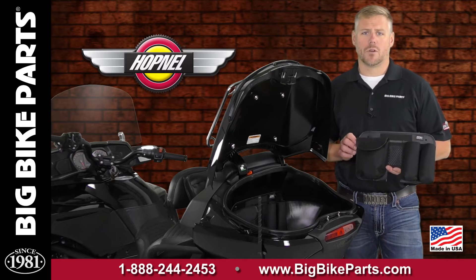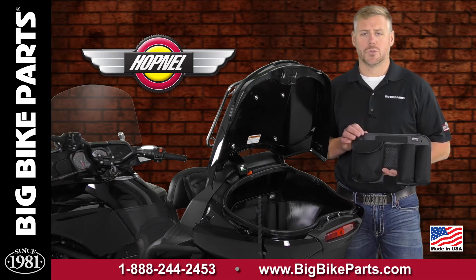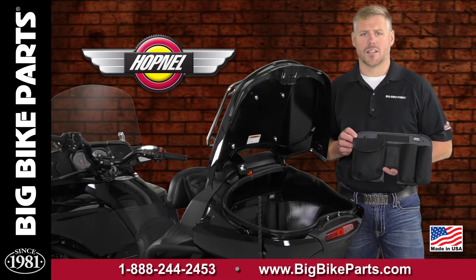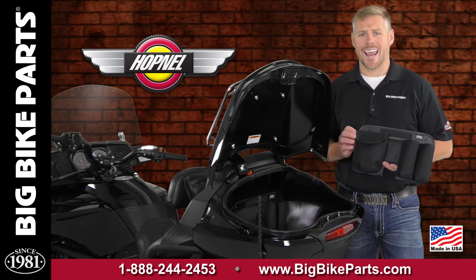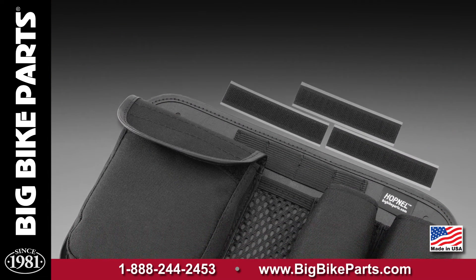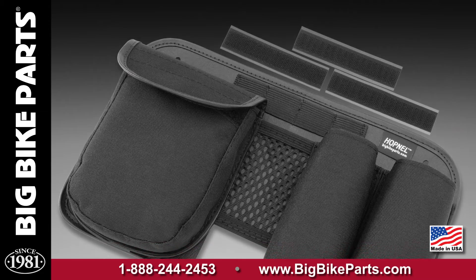This is going to be your trunk organizer. It installs with the two screws already installed on the motorcycle, as well as a single-sided hook and loop fastener that also attaches to the bottom, allowing quick and easy access to any items you may need when you're at your recent stops. This trunk organizer has five pockets as well as four elastic keepers.